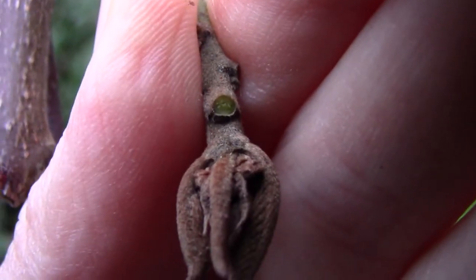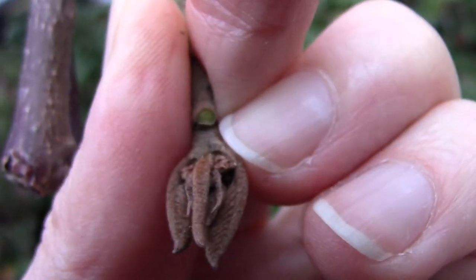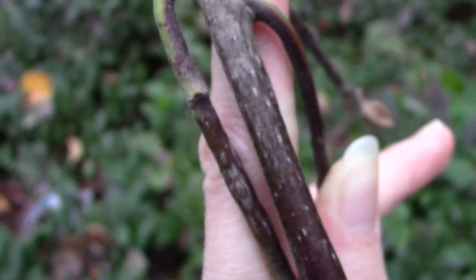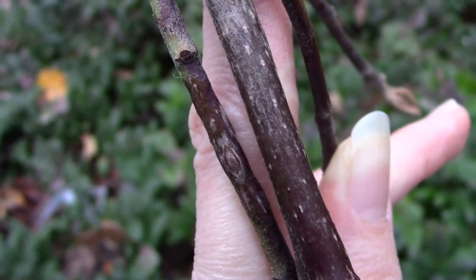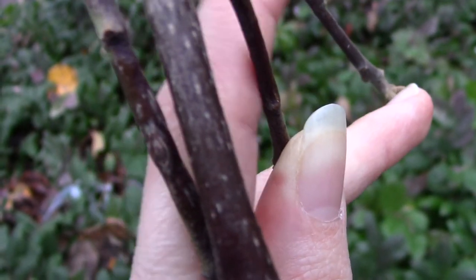You can also look closely at the leaf scar - this little green dot where the leaf was attached - which can sometimes be helpful. You can also look at the lenticels, which are the little white dots along the stem that are basically like the breathing holes for the plant.